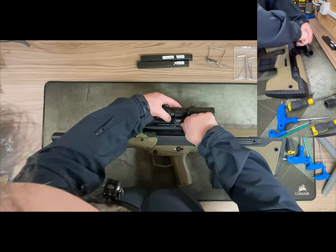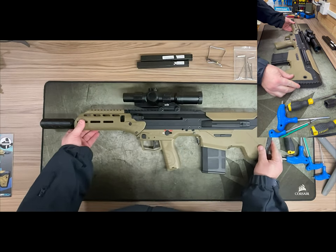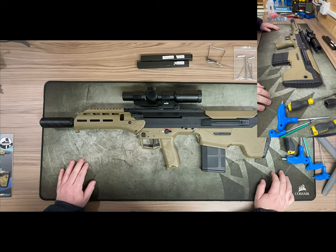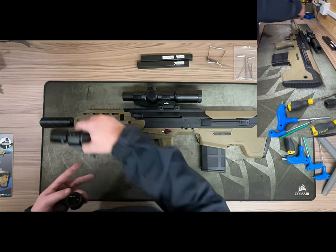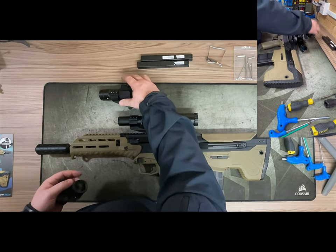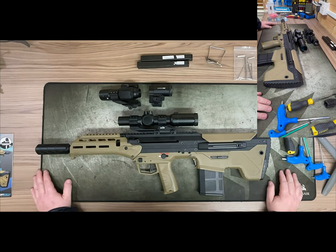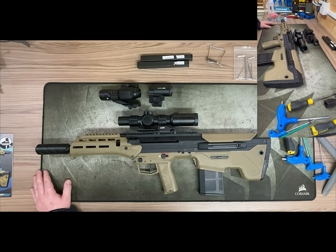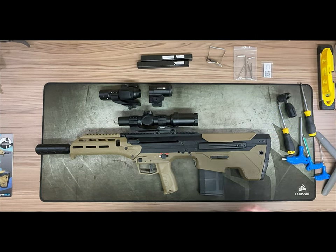This is how I'm going to run my MDRX — I've got a short dot, which is a two-to-eight times zoom with a 32-millimeter tube. Other options could be a red dot or red/green dot with a magnifier. Given the distances I've seen these shoot so far, I think the BBs are going to go a lot further than a plain dot can handle. Hopefully this gives you good insight into what to expect — we'll get our MDRXs out as soon as we can. Thank you for watching.